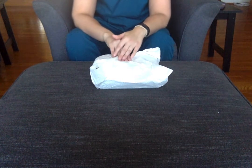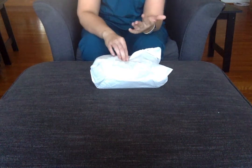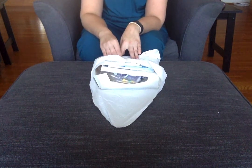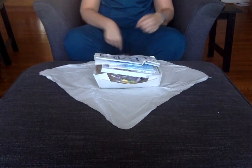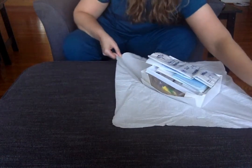Today we'll be using Betadine. So I've got my sterile package here and I need to open it. When I open my sterile field I always open away from me first so I never have to reach back across my sterile field. I'll open one side, the other side, and towards me. I'm going to slide this over so I have room to put on my sterile gloves.